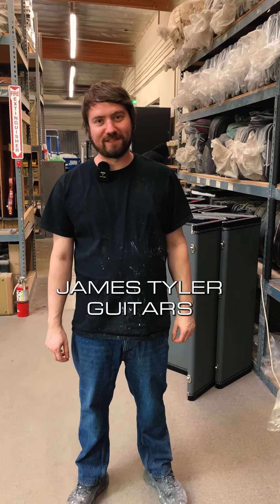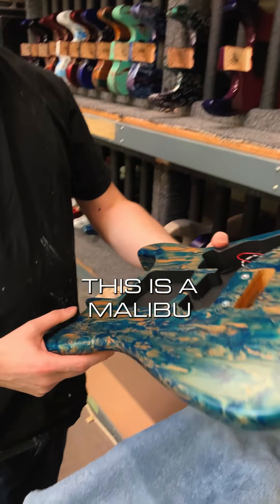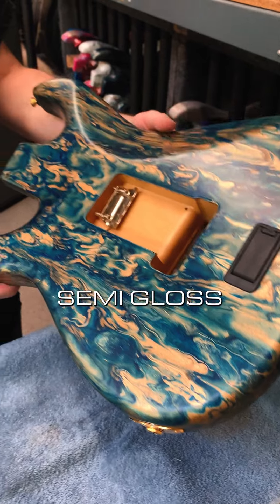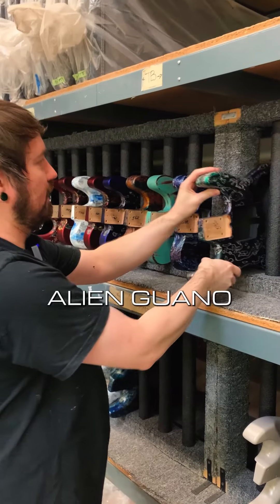Welcome back to James Tyler Guitars. I have some finished smears on the rack. This is a Malibu, semi-gloss. Jim Burst, quilt top. Alien Guano.